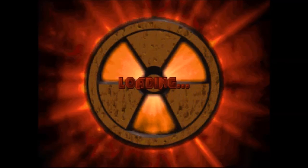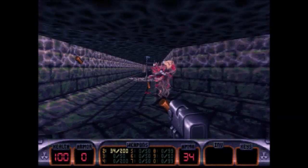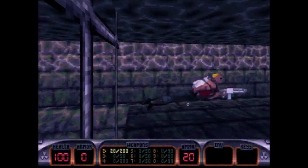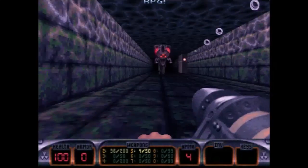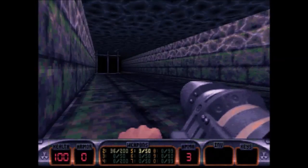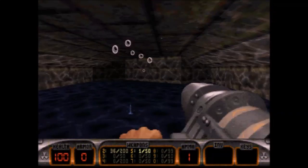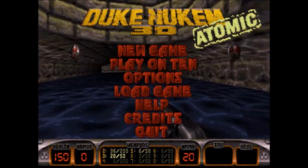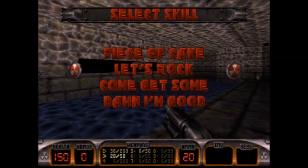Here we have Duke Nukem 3D, which is kind of a later DOS game. It also natively supports the Pro Audio Spectrum 16, which I have installed in this machine. The game played okay — pretty good for the most part — but it just did feel a little bit off, like it wasn't completely smooth. There were a couple parts where it was a little jittery. I'd really recommend playing it on a more powerful Pentium; it just didn't feel completely smooth on this Socket 4 66 MHz Pentium.